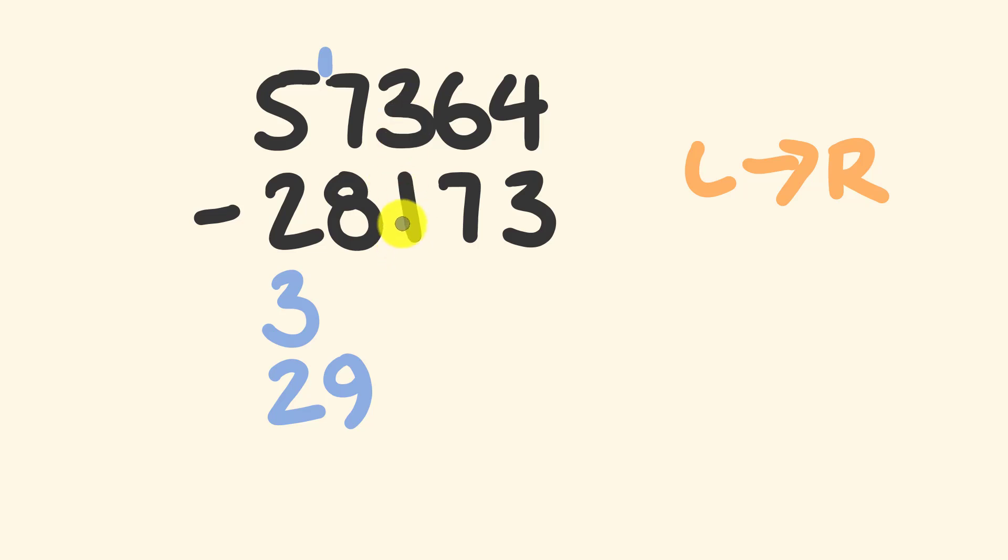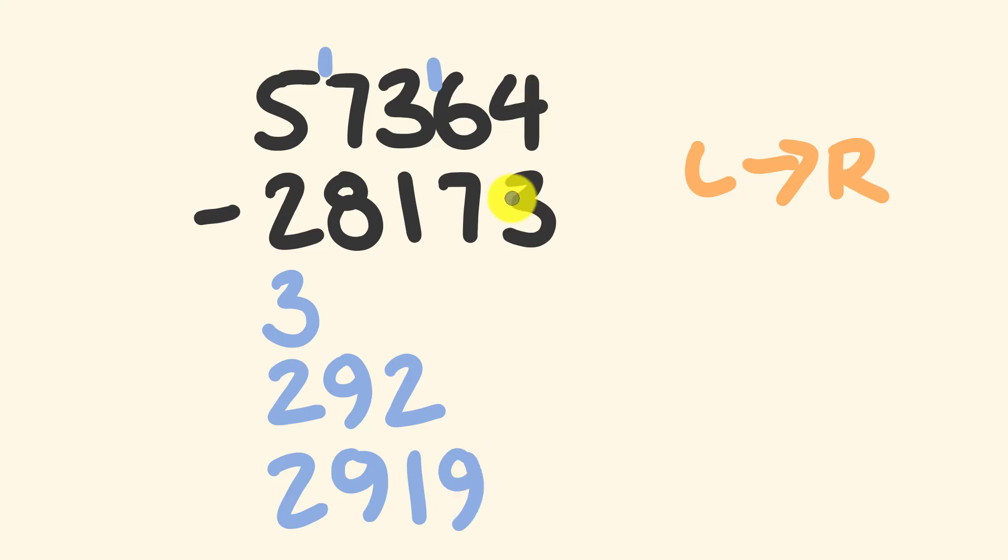Next we have three take away one — that's pretty simple, that's going to be a two. Now we have six take away seven — not so nice because seven is bigger than six — so we're going to be taking one off this two here. We end up with twenty nine with a one there instead, and we have sixteen minus seven, which is equal to nine. Finally we have four take away three which is equal to one, and there's our answer: twenty nine thousand one hundred and ninety one.